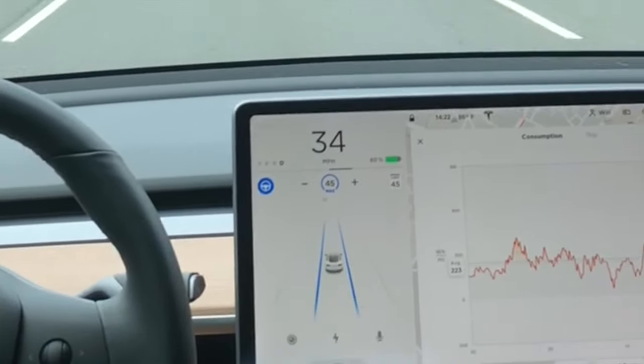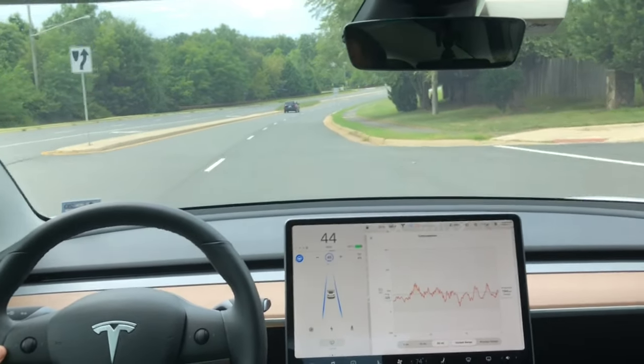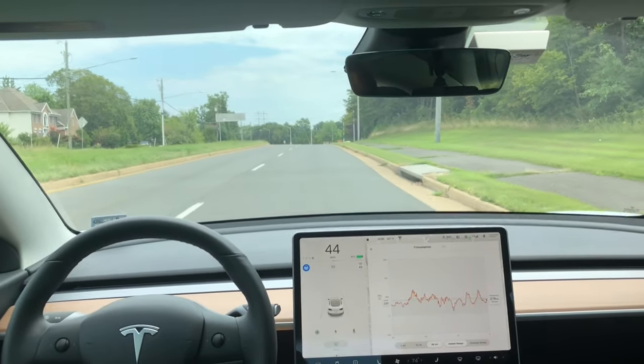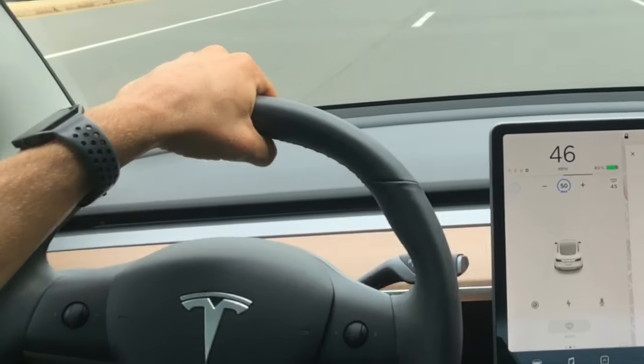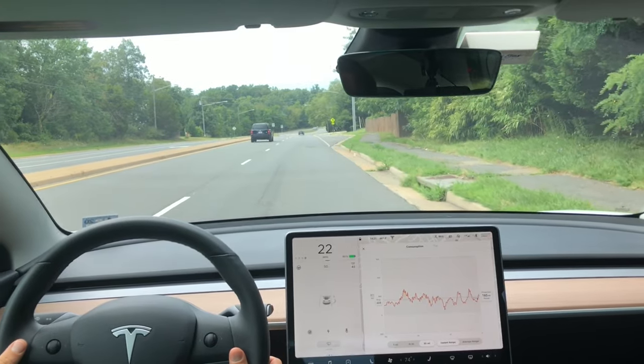So how do you turn off autopilot once it's on? You have the blue lines, you have the blue steering wheel, but how do you turn it off? There are three different ways to turn off autopilot: first by pushing up on the drive stalk, second by taking control over the steering, and the last option is simply pressing down on the brake, and that will turn off the system completely.